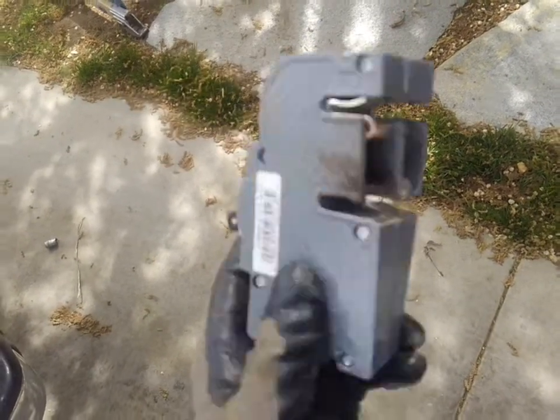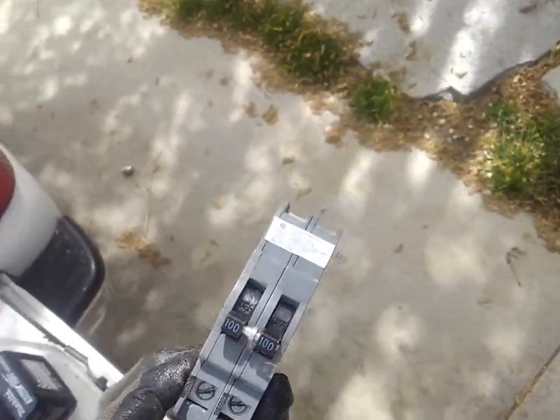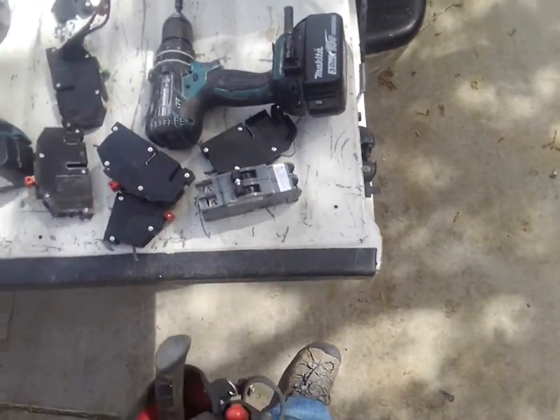I've actually had these circuit breakers not work right out of the box — you know, 60 to 70 dollar breakers, bad from the factory. So make sure you know what you're doing when you get into the Zinsco panel. Thanks.